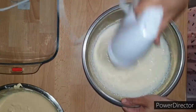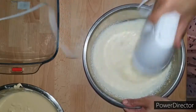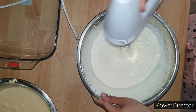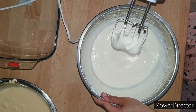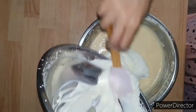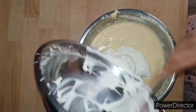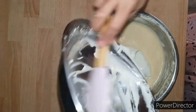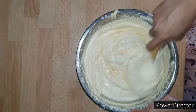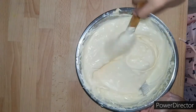In a separate large mixing bowl, pour in around 300 ml of cold heavy whipping cream and mix it with the hand mixer until you get medium peaks, about 3 minutes. Make sure not to over-beat the cream — you know it's done when you pull up on the whisk and the peaks lean slightly. You don't want stiff peaks. Now using a spatula, gently fold the whipped cream into the mascarpone cream just until well incorporated. Don't over-mix or it might become grainy.